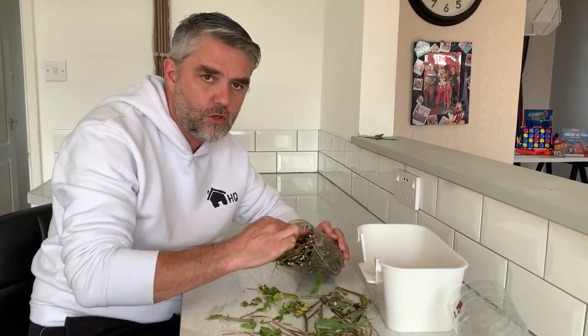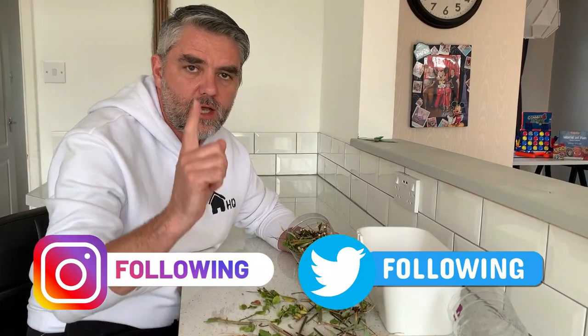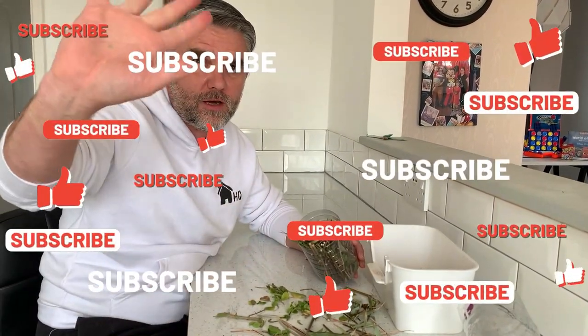Guys, I hope you have great fun making your bug hotel. Don't forget to post a picture of it on our social media, and we'll see you next time on Homeschooling HQ. Bye for now!